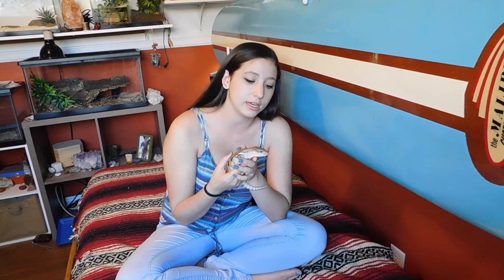Hello and welcome back to my channel. Today's video is going to be how I set up my tank for my new baby northern blue-tongued skink, Mowgli, as well as how I feed him, what I feed him, and a few fun facts about northern blue-tongued skinks in general. I've been very excited to do this video, so let's get into it.